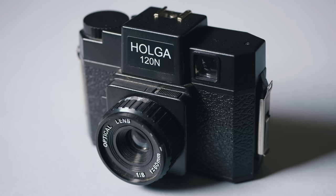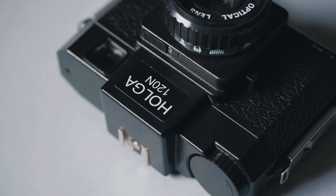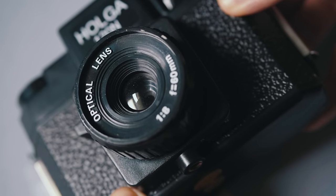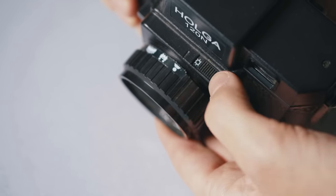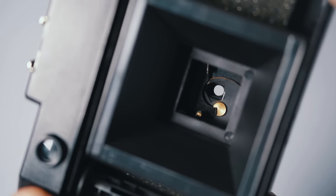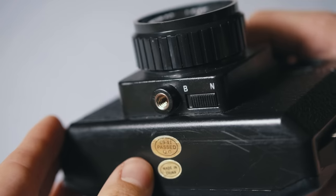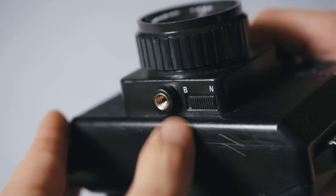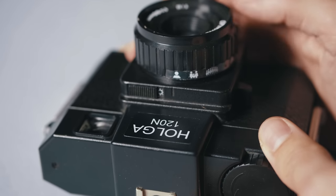I love the Holga for its limitations and the distinct look that it has. If you've never used a Holga before, it's a plastic medium format camera — even the lens is plastic, which is what gives it its character. In terms of limitations, you've got f/8 and f/11, though if you have an older model it's really just f/8 regardless of which setting it's on. My model is a newer one made after 2009, so I'm spoiled with two aperture settings. For shutter speed you can either use the fixed 1/100th of a second or bulb for a longer exposure.